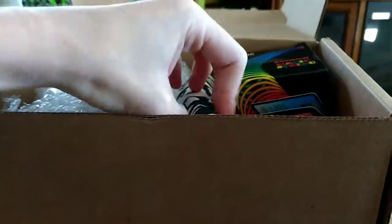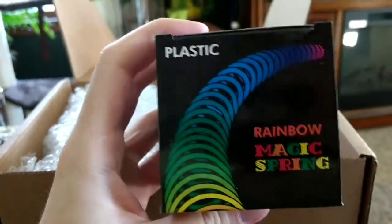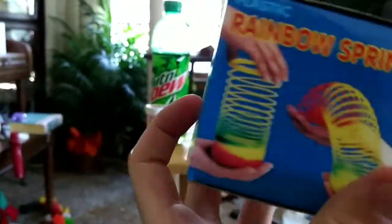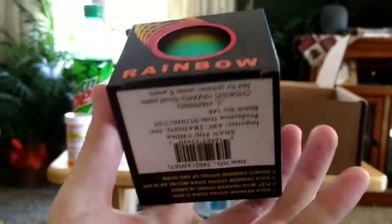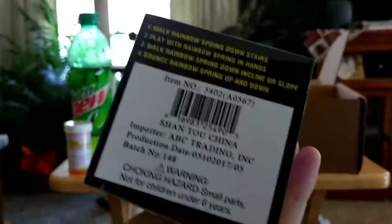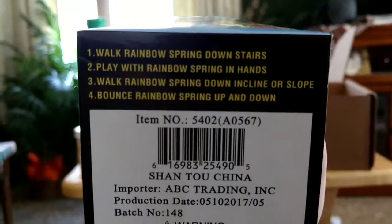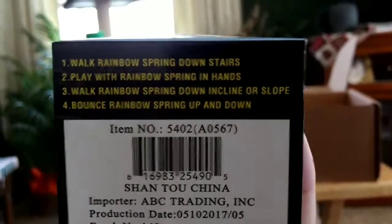There's a mug and some bubble wrap. A slinky — a rainbow slinky, a plastic spring. Kind of a nice plastic one, the sort of thing you'd find in a crane machine back in the day. That's acceptable. Walk it down stairs, play with it in your hands, walk it down an incline or slope, bounce it up and down. That's pretty much what you can do with a rainbow spring.